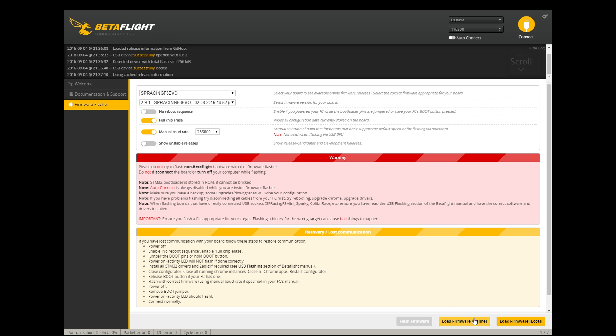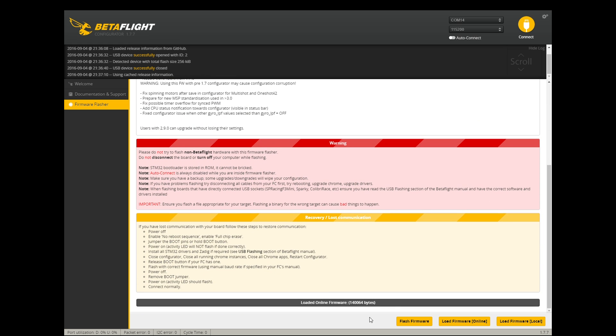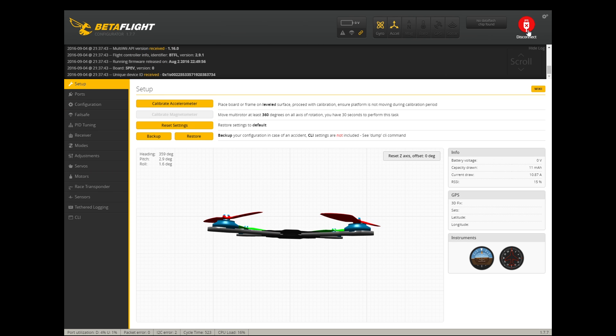The PIDs I didn't touch — the default PIDs come with 2.9.1. You're going to have to adjust those because the defaults are a little bit too wobbly when you fly. I'd recommend bumping them up quite a bit. Other than that, just follow every step that I took in this video, configure it exactly the same way and it will get you up in the air.